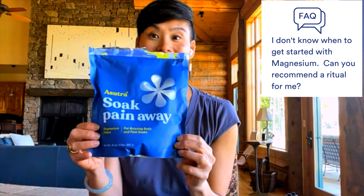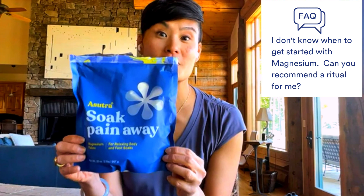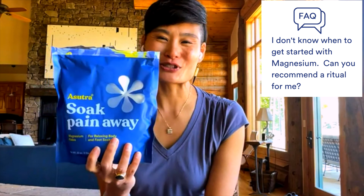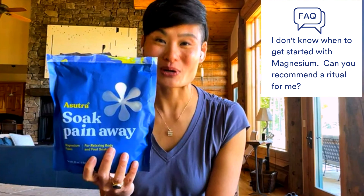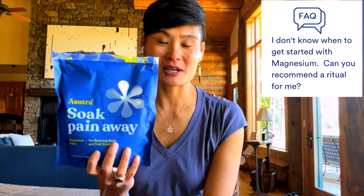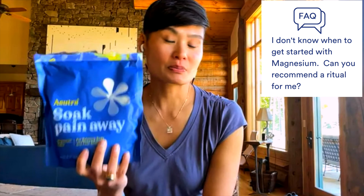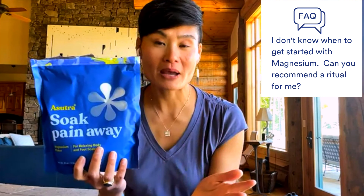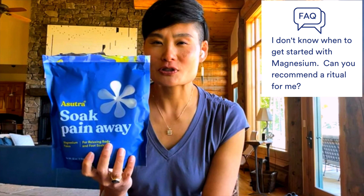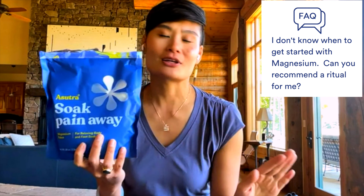The second ritual you can do is to use our magnesium flakes for baths and foot soaks. You can see that my bag is almost empty because I use it a lot. I love to do a magnesium bath at least once a week. But if you don't like baths or don't have a bathtub, you can do a foot soak — put some magnesium flakes in the bottom of your bathtub, or even a big bowl or a bucket, and do a 20-minute foot soak or a 20-minute bath, and you'll feel great.